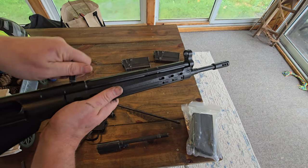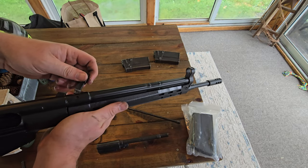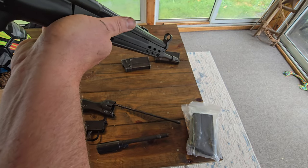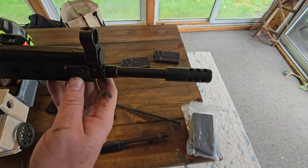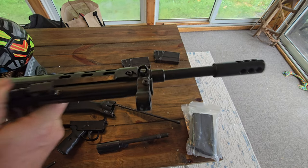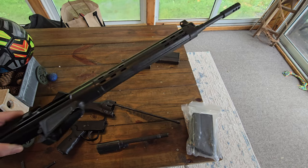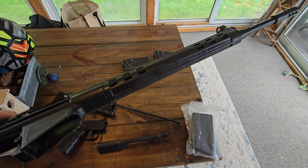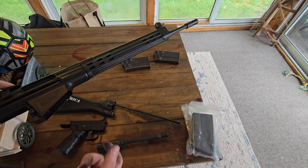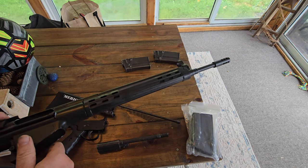So it's a delayed blowback — it has these rollers that sit in a spot in the barrel extension. You can see that on the barrel. I'm going to take it out and shoot it some more. This is just the charging handle. The delayed blowback works because it doesn't have an actual gas port — the roller sits up in there and kind of wedges itself, letting the pressure build up before the bolt unlocks.